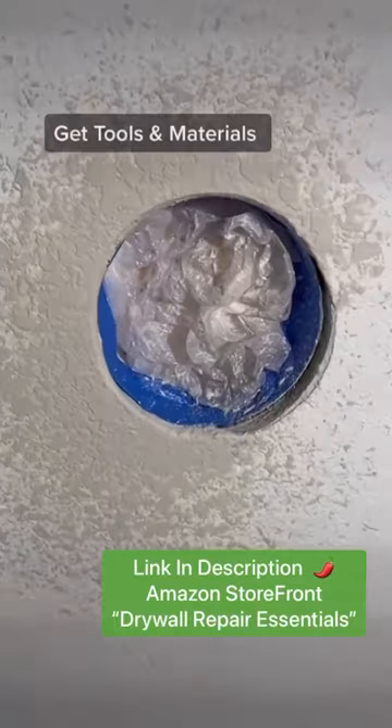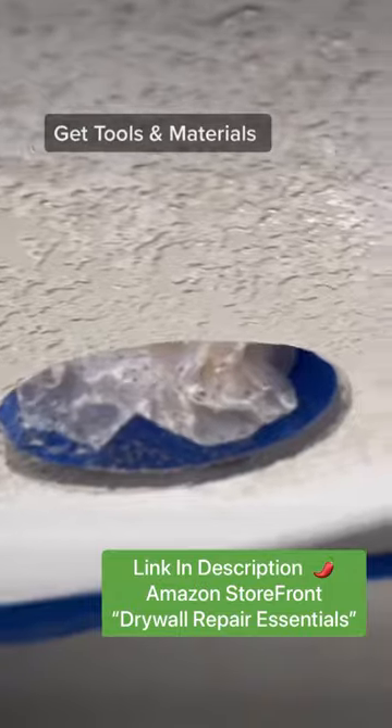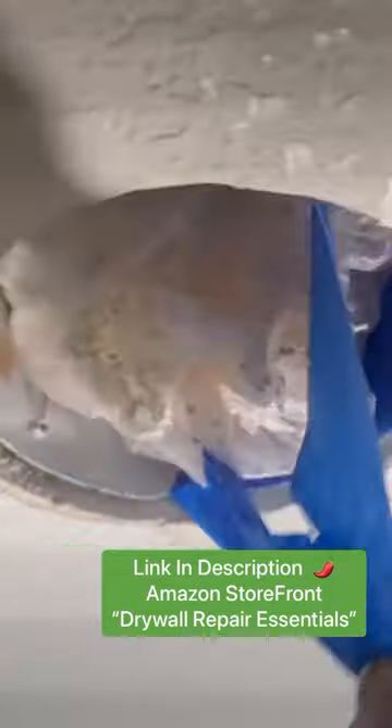Now that you've knocked down the texture, you're almost done. If you want to get any of the tools or products I use in this video, just go to the link in my bio, go to my Amazon storefront, and click on drywall repair essentials. They are affiliate links, so I do benefit monetarily if you're kind enough to use them.